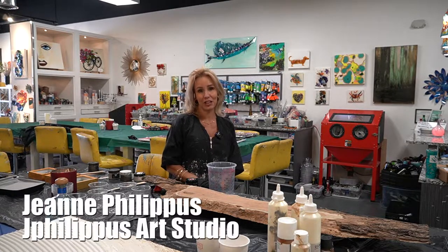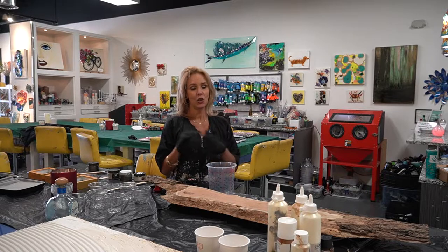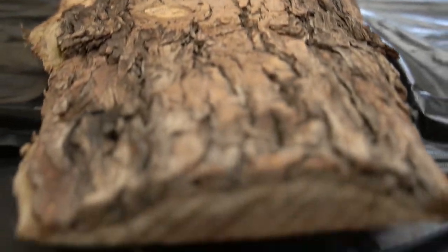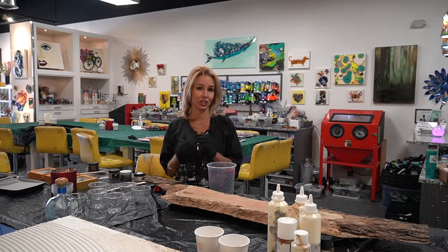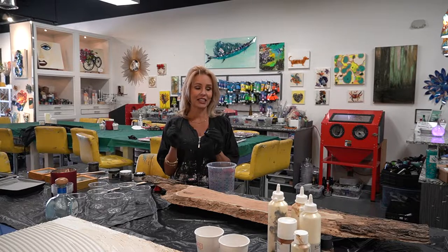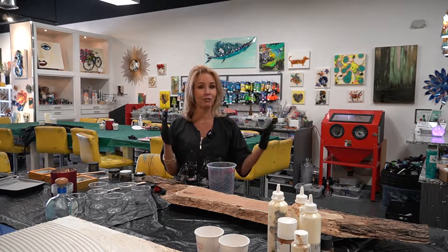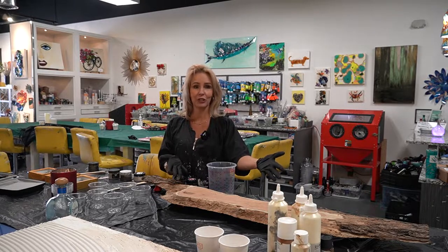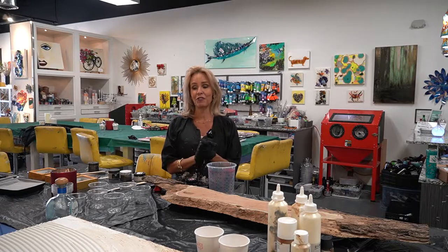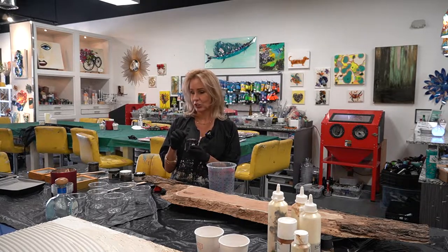Hi, this is Jeannie Philippus with J. Philippus Art Studio. Today we're doing something super exciting — we are taking this large slab and we are going to turn it into a giant charcuterie board. It is BPA-free, non-toxic resin, so we will be able to serve charcuterie, meats, cheeses, and all kinds of fun things on it when I'm done.